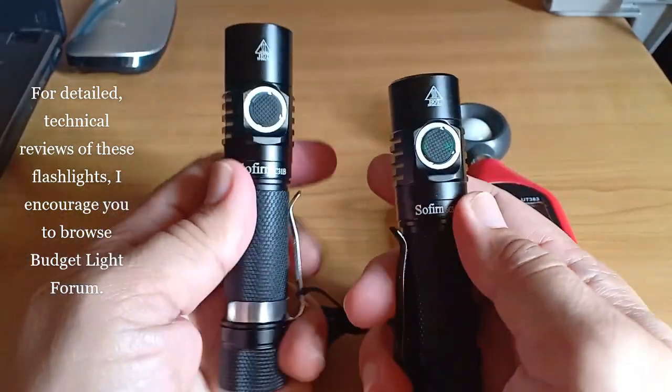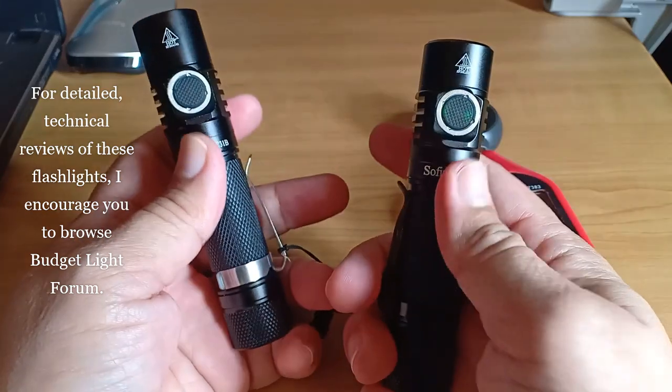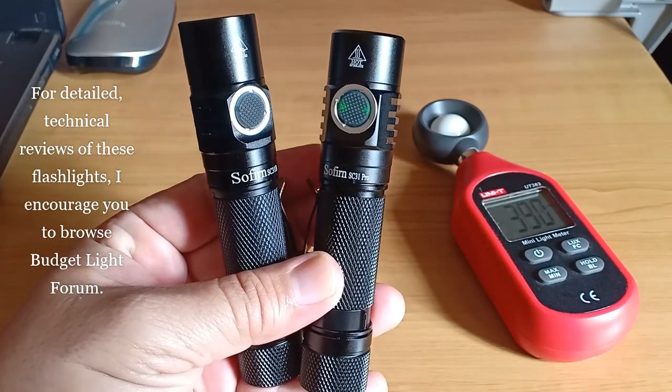There is nothing wrong with these two very good flashlights and they function exactly as they were designed. Thank you for watching and stay safe.